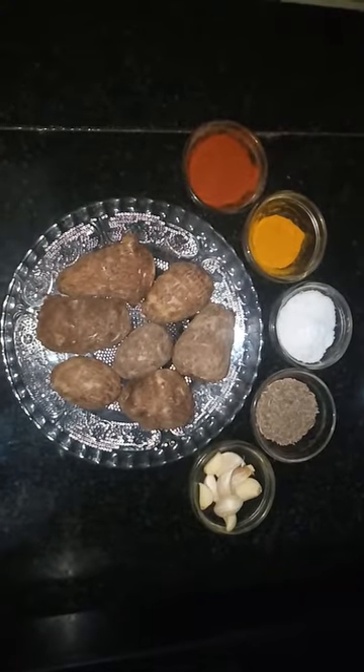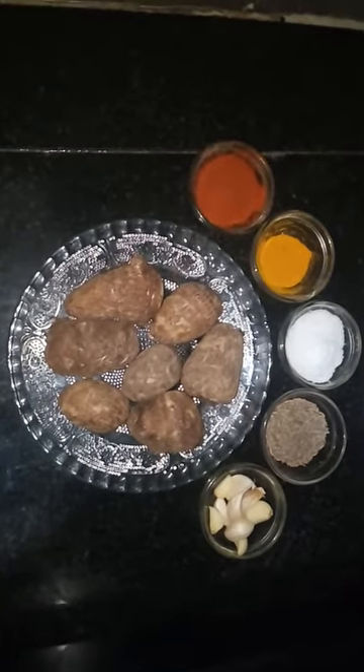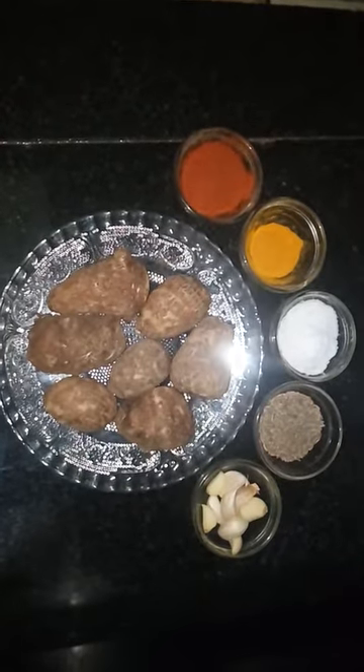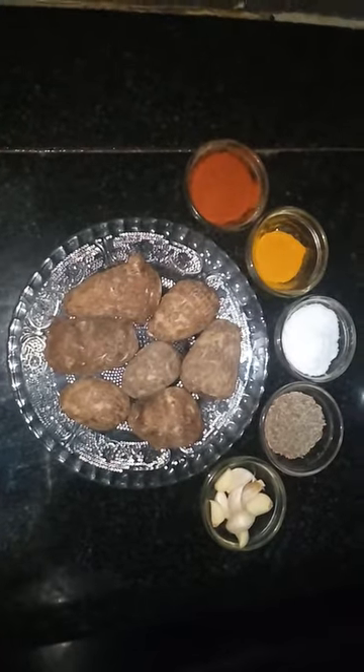Hi viewers, welcome to Cooking with Anuvas. Today in this video I am going to show you kolakeshya fry — chama dhumpalu — a unique fry, a different way of making the fry. It is called arbi in Hindi, so arbi fry today.